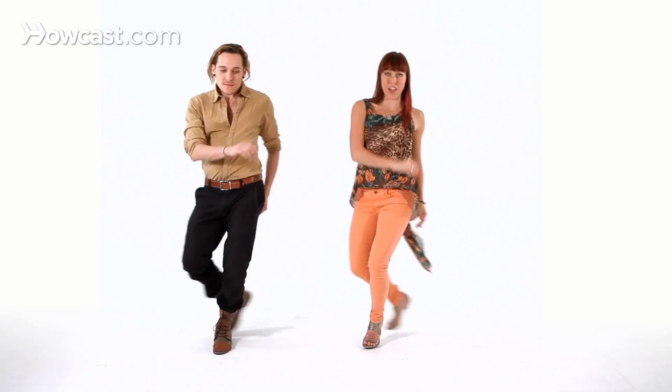Let's do it one more time, and then we'll show you what it'll look like when we face each other. Here we go. Six, seven, and one, a two, a three, a four, a five, a six, a seven, eight, and front, and back, and front. Look, look. Roll. Good.